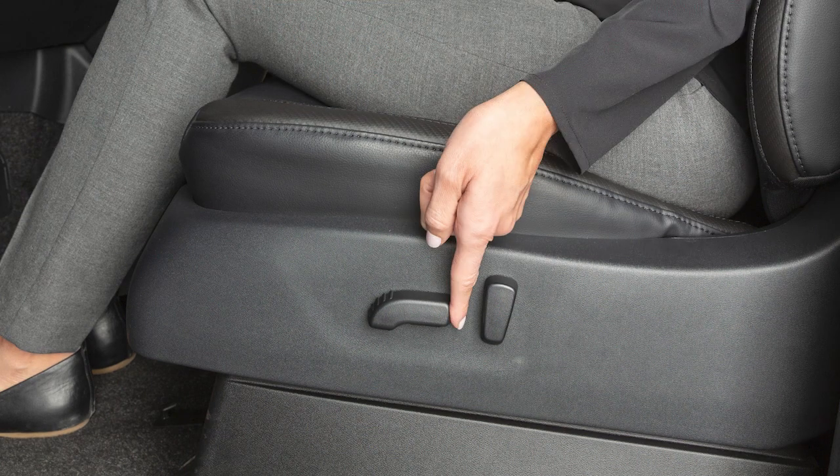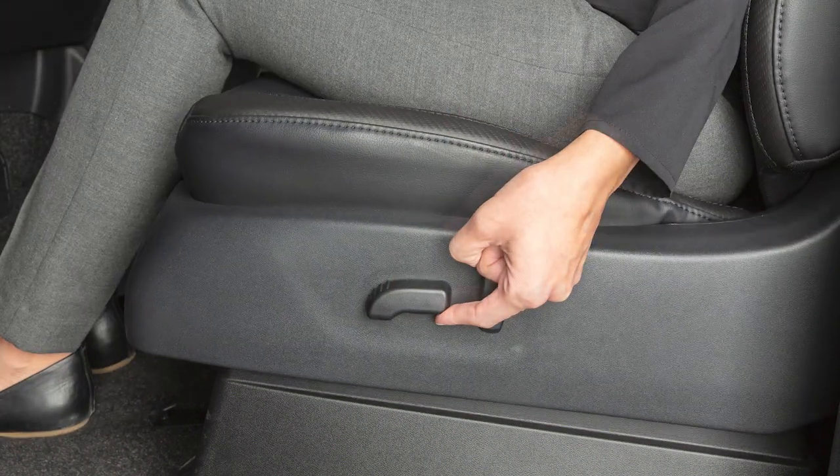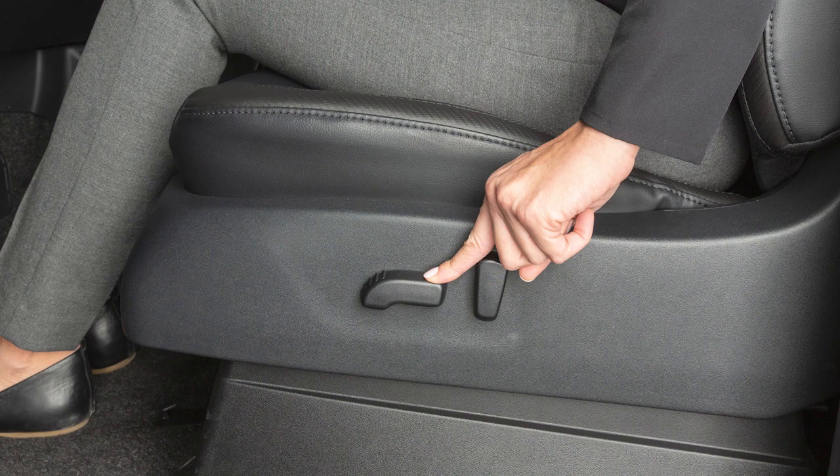Look for this switch on the side of your seat. Simply slide it forward or backward and the seat will move in that direction. Push down or pull up on the switch to move the seat up or down.